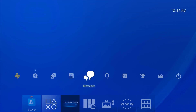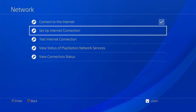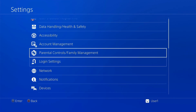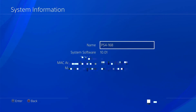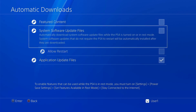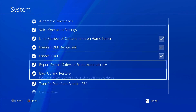On your PS4, go to Settings, then Network Settings, then Connect to Internet — make sure that's checked. Go to System and check your system information to confirm you're on firmware 10.01, 9.6, or 9, as this works for all those versions. Also go to Automatic Downloads and turn off both 'System Software Update Files' and 'Application Update Files.'